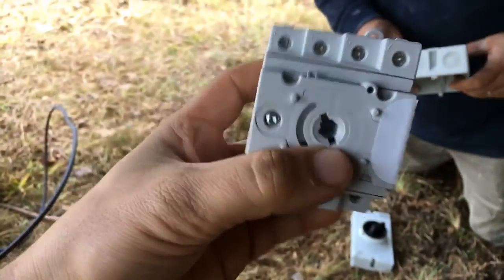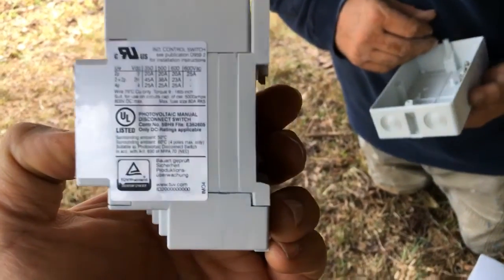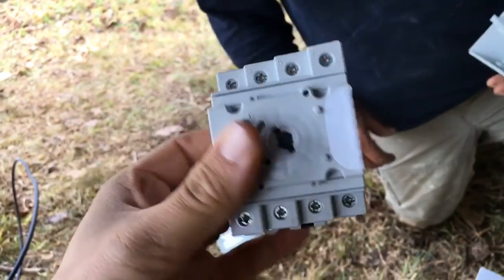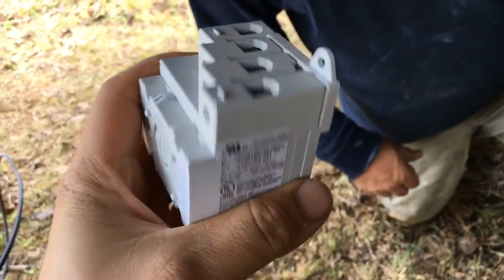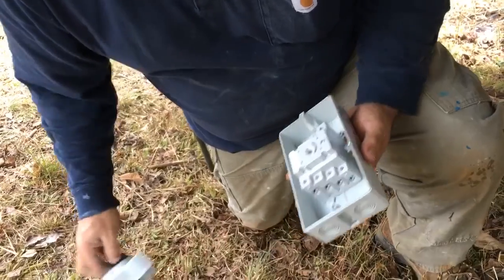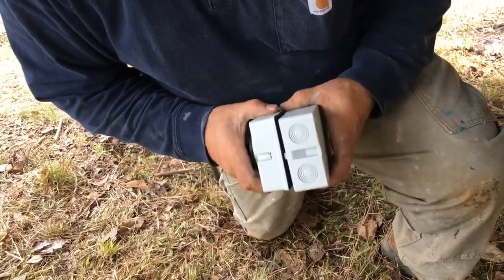These are some of the switches that go on the side of SMA inverters and SolarEdge inverters. It's just a nice little DC switch — reasonable, about 50 bucks. A lot of the time I'll mount two cord grips on there and put this up next to the array. It's kind of like a poor man's rapid shutdown.